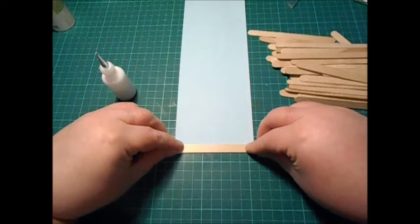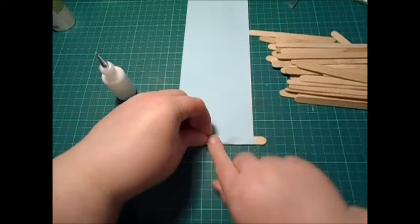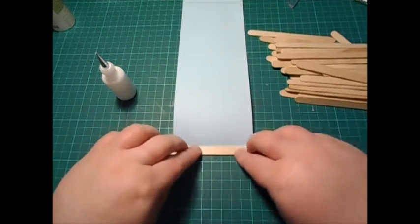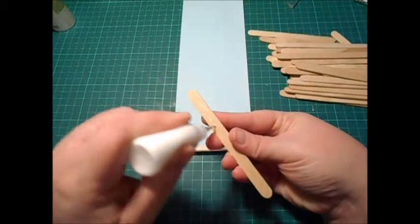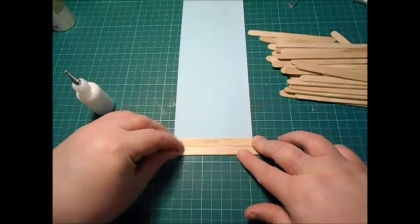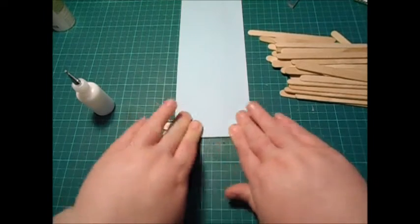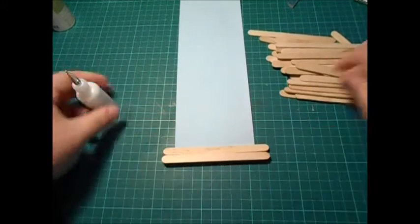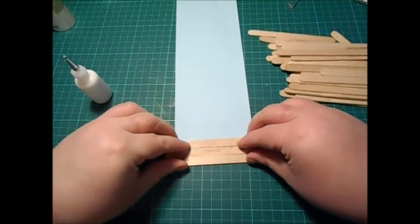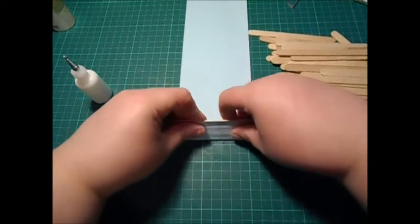I'm just using some Cosmic Shimmer wet glue — that's definitely the best way to do this. Then once you've stuck that down you fold it over, so what you're trying to do is get the paper to train to fold. Then you start again with another one, stick it there, and that one folds as well. So you're folding with every one that you stick, and you carry on doing this till you've reached your desired length.